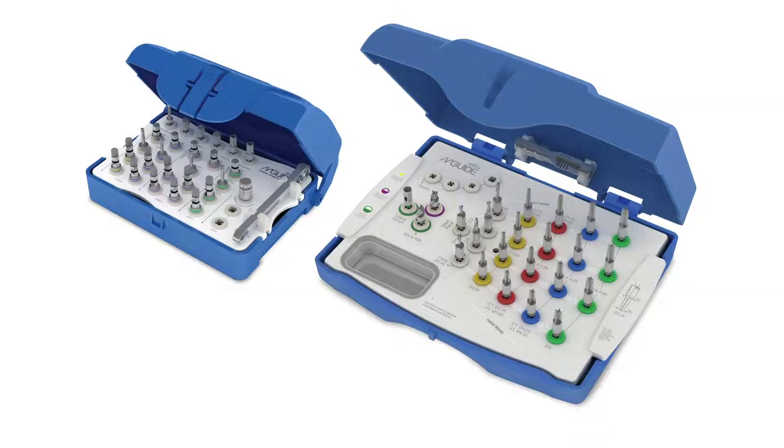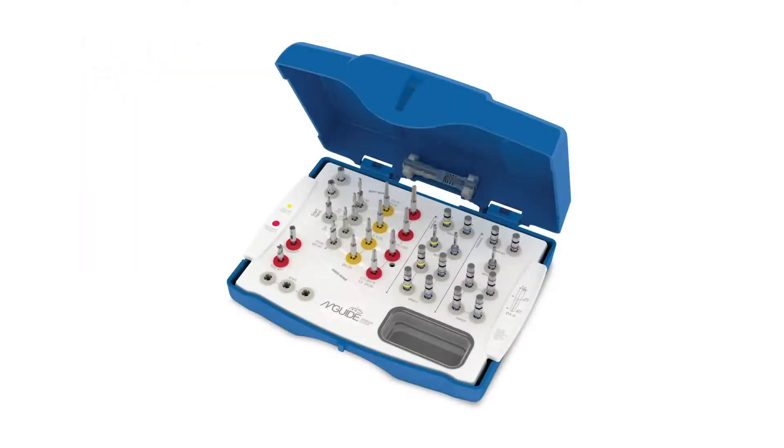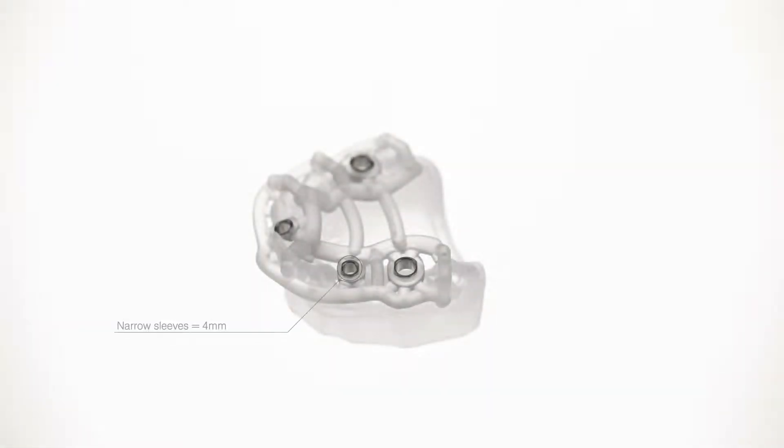Here we have the standard sleeve surgical set for the conical connection. It is used in procedures with implant diameters ranging from 3.3 to 5 mm. The narrow sleeve kit is used for placement of 3.3 to 3.9 mm diameter implants, in tight spaces where the standard set may be too large. The narrow sleeve's inner diameter is 4 mm, where the standard sleeve's inner diameter is 5.5 mm.